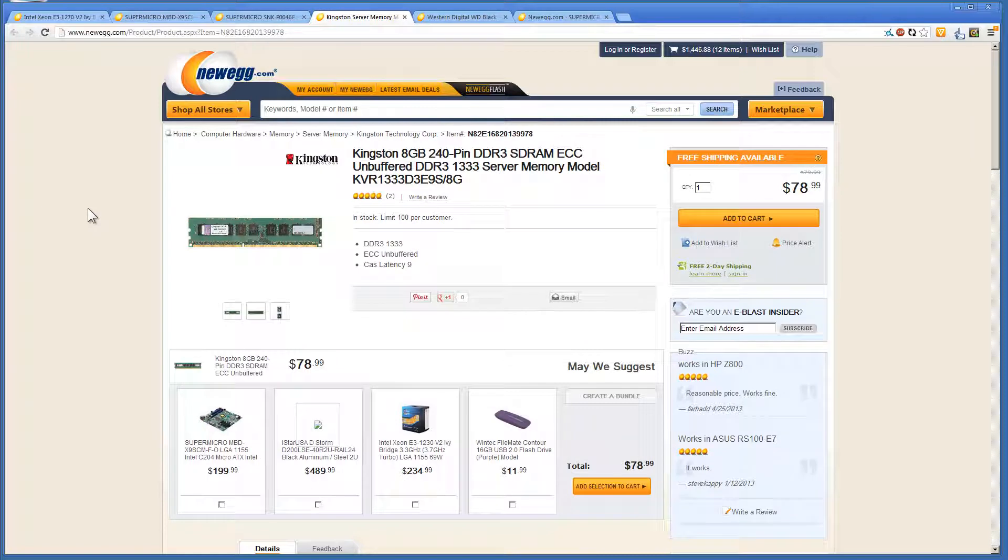We're also going to grab Kingston RAM — these are 8GB sticks — and we're going to max the system out at 32GB of RAM.